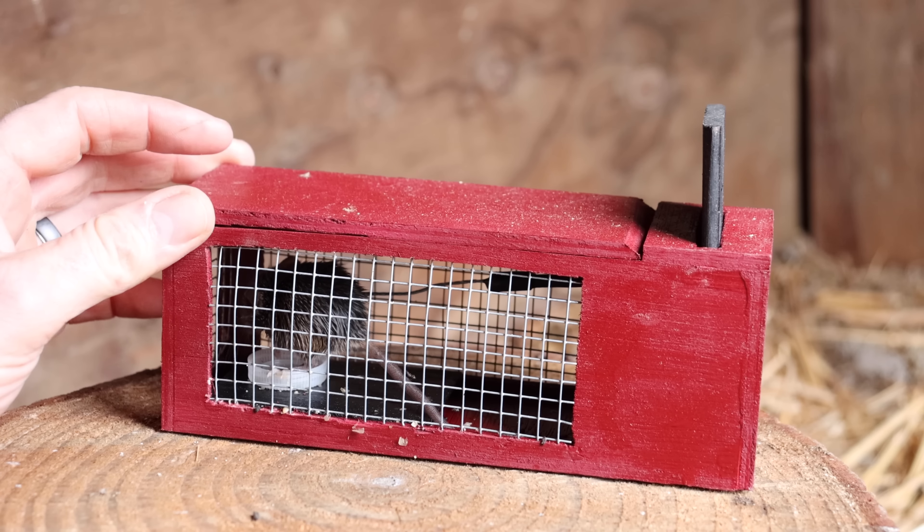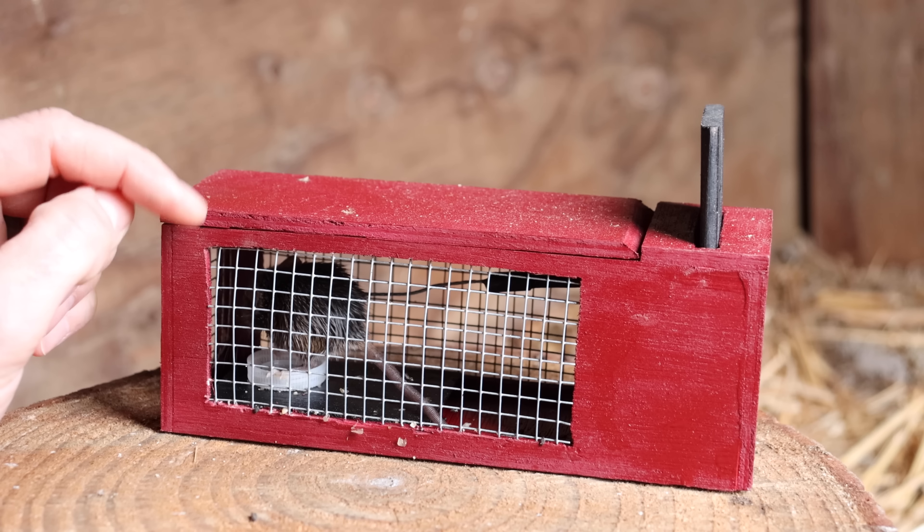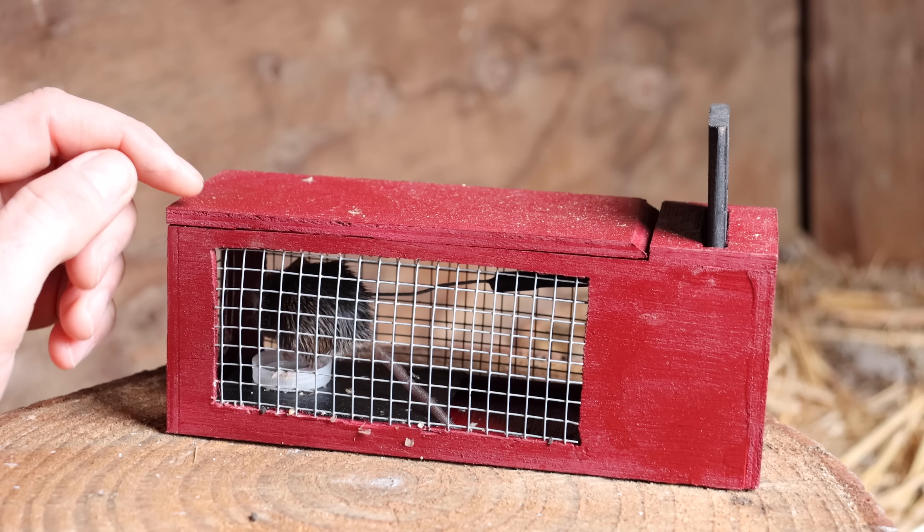It's a really great design and you can scale it up to catch larger rodents such as squirrels. So thanks Ken for sharing your idea. If you want to check out his channel, especially if you want to learn how to flint nap, I'll put a link down below.